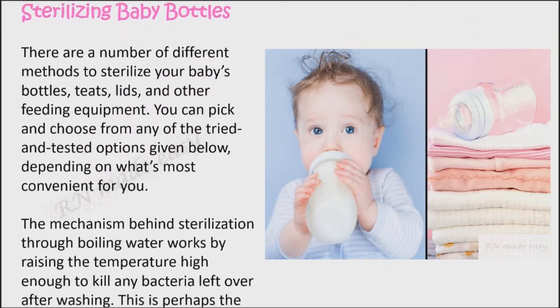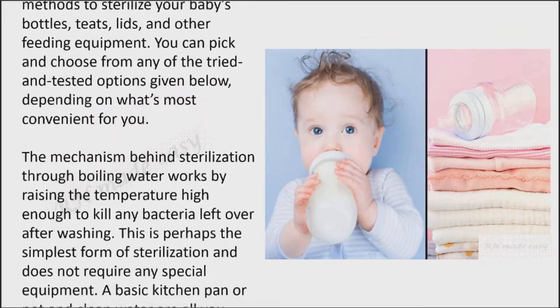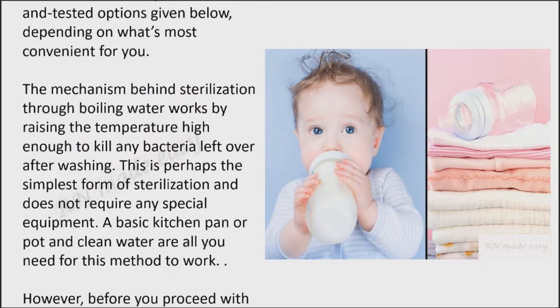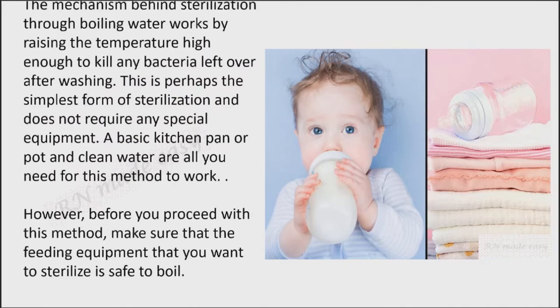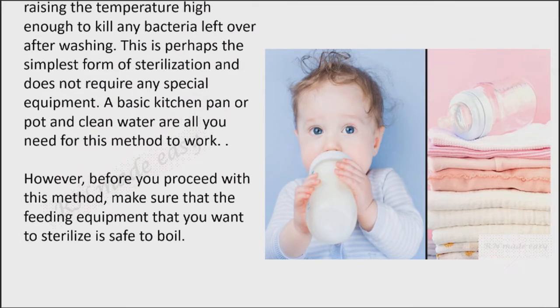The mechanism behind sterilization through boiling water works by raising the temperature high enough to kill any bacteria left over after washing. This is perhaps the simplest form of sterilization and does not require any special equipment — a basic kitchen pan or pot and clean water are all you need. However, before you proceed with this method, make sure that the feeding equipment you want to sterilize is safe to boil.